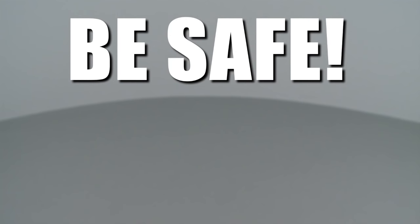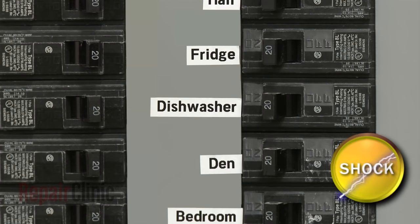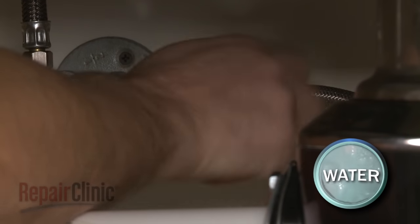Repair Clinic encourages you to perform this procedure safely. In this video, we will show one or more of these icons to alert you when to use caution. As with any repair, be sure to turn off the power to your dishwasher before beginning and shut off the water supply valve.